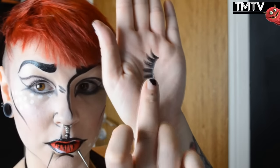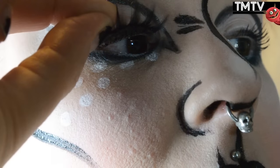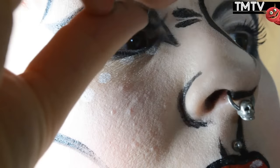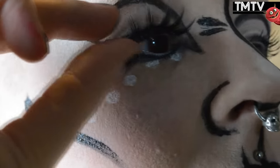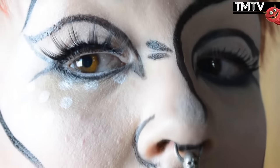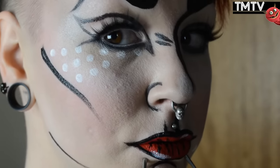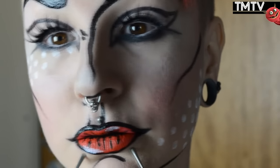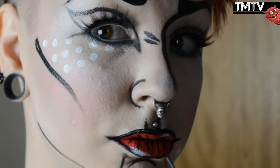And the final step is adding falsies. And then my dear friends, this tutorial is completed, and I am now transformed into a pop art character. I had a lot of fun with this makeup. I hope you guys like it. Stay tuned for more Halloween related tutorials. Take care of yourselves, thank you for watching, I'll see you in my next video. Bye guys!